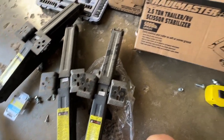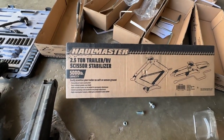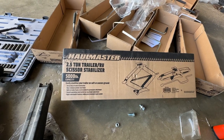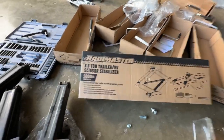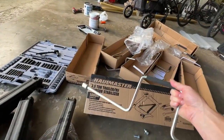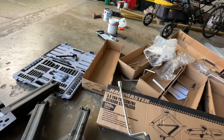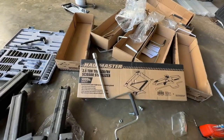In any case, I upgraded those with these Hallmaster two and a half ton RV scissor stabilizers that you see there. So I bought four of those from Harbor Freight. They were $40 a piece. Each one comes with the crank here, so I now have five cranks — four with the ones that I purchased, in addition to the one that came with the Wolfpup. Don't need five of them, but I've got some extras now.